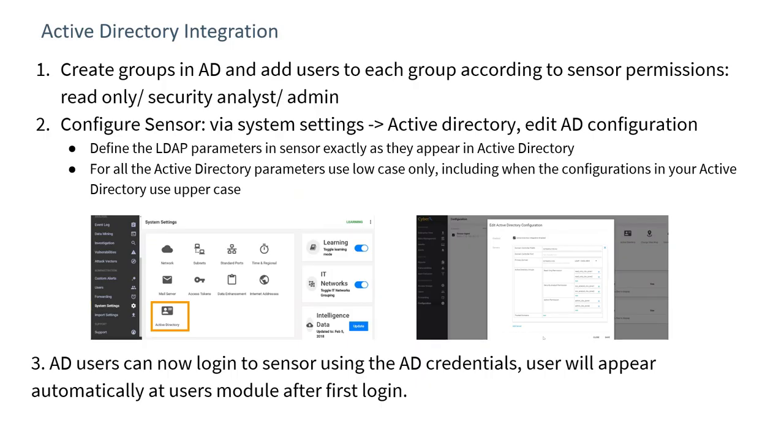The system supports Active Directory user groups, and user groups can be associated with different privilege levels: read-only permission, security analyst, and administrator. Each of those roles can be associated with different zones, so access to the sensors can be controlled granularly based on zones. All Active Directory parameters need to be entered in all lower case — that's a requirement.